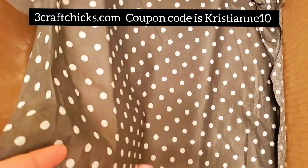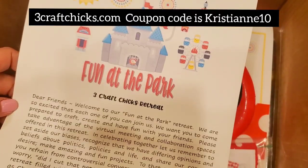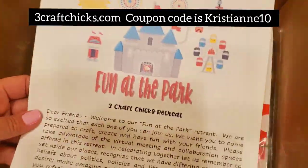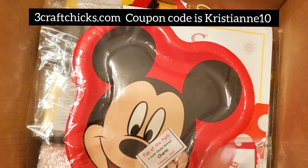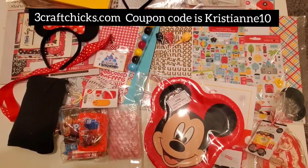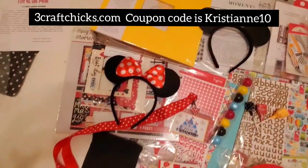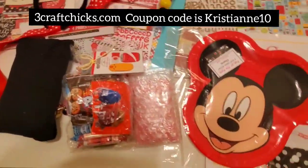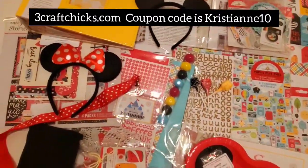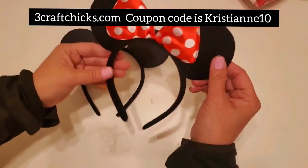Alright guys, are you ready? This is our kit — the Fun at the Park kit — and these are your retreat instructions, so cute. There's also a special message for you from Michelle and Lauren. I'm going to take all of it and put it on the table. You won't believe how much this kit has — I laid it all out on the table. This is the retreat kit, outside of the kickoff box we already talked about.